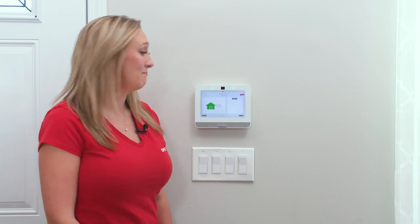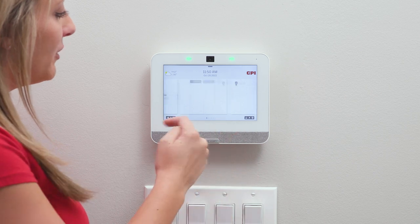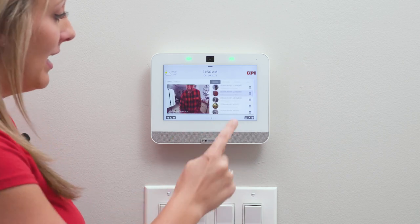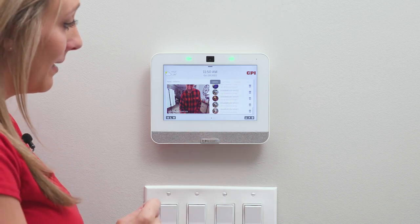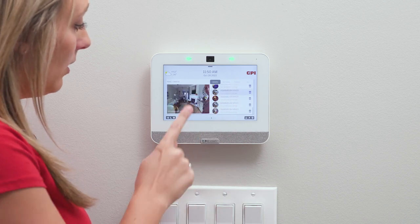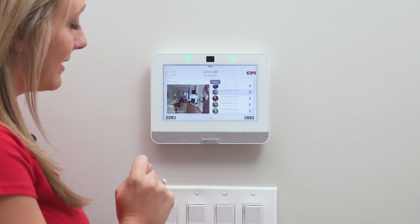First we'll start at the Smart Hub. If you start on the home page, all you have to do is swipe until you get to the panel camera page. Here are all the photos captured by your Smart Hub after disarming your system. If you want to see a picture in full, tap it, and then tap again to escape.